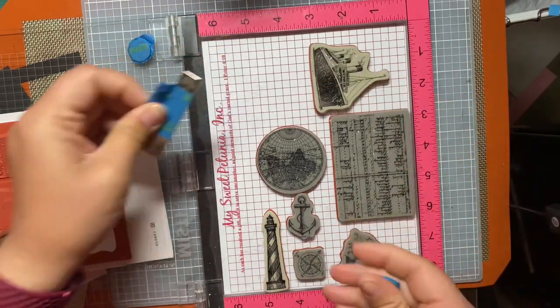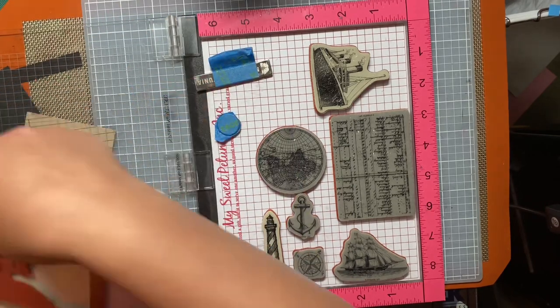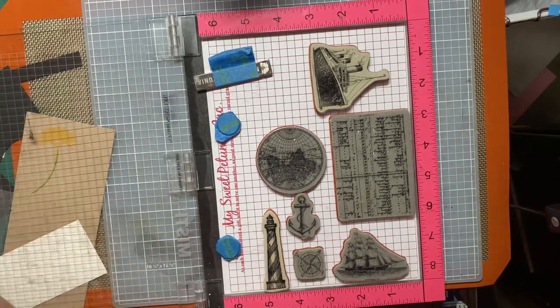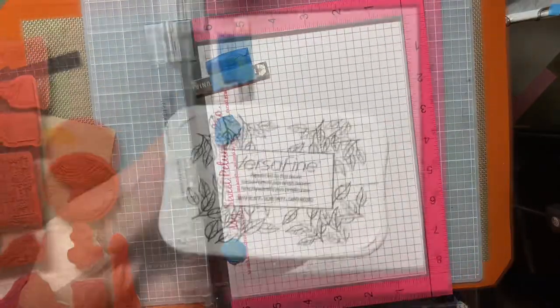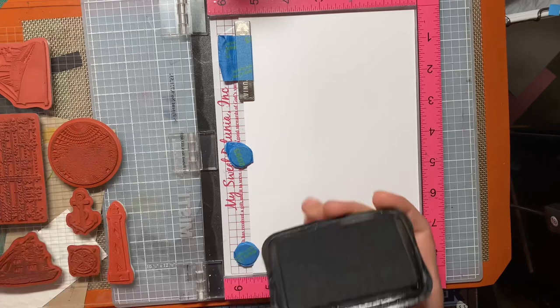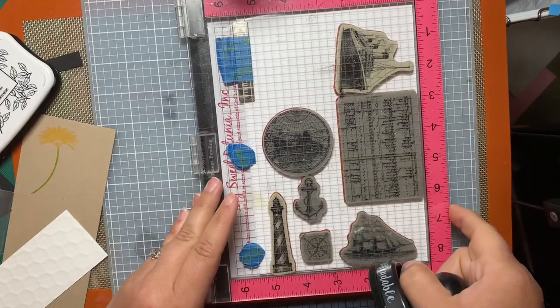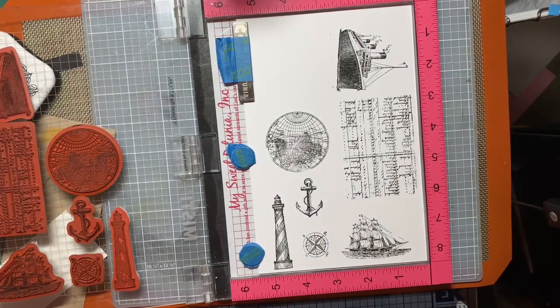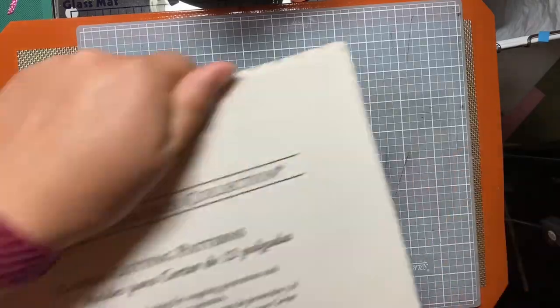I actually found three stamp sets that I decided to use. I picked the Open Sea from Stampin' Up, From Land to Sea from Stampin' Up — that's where the lighthouse came from — and the steamship came from Traveler. The Open Sea is where the sail ship, the sailboat, came from.